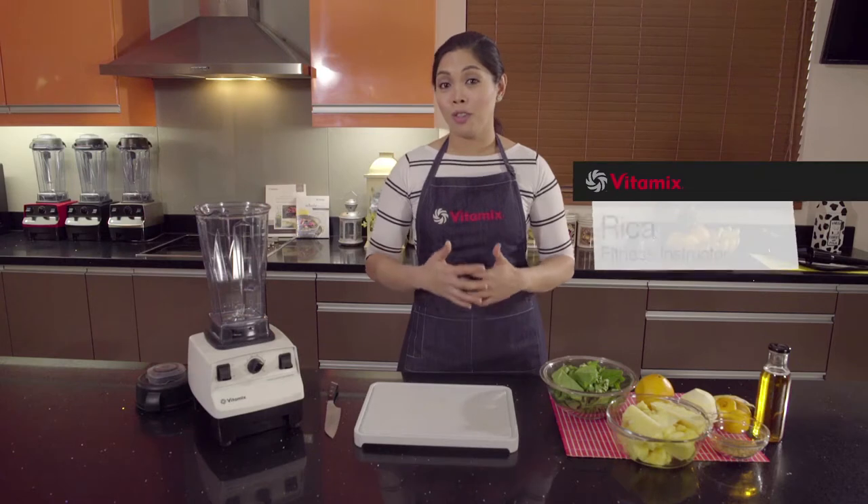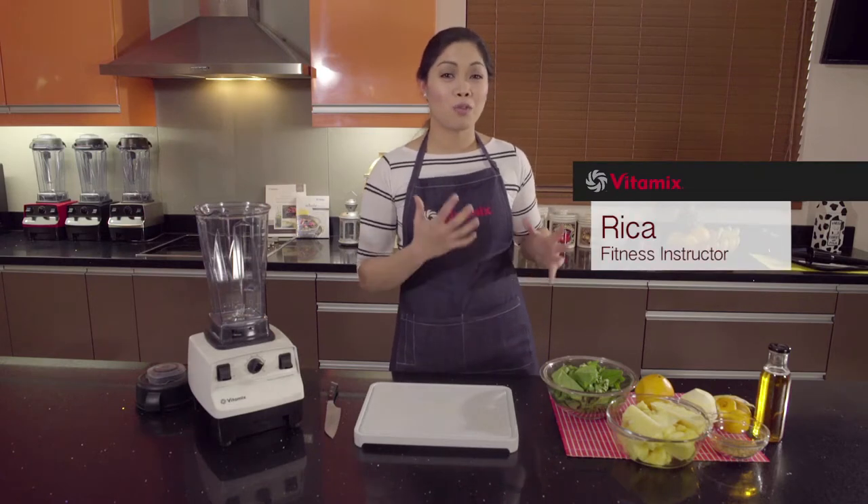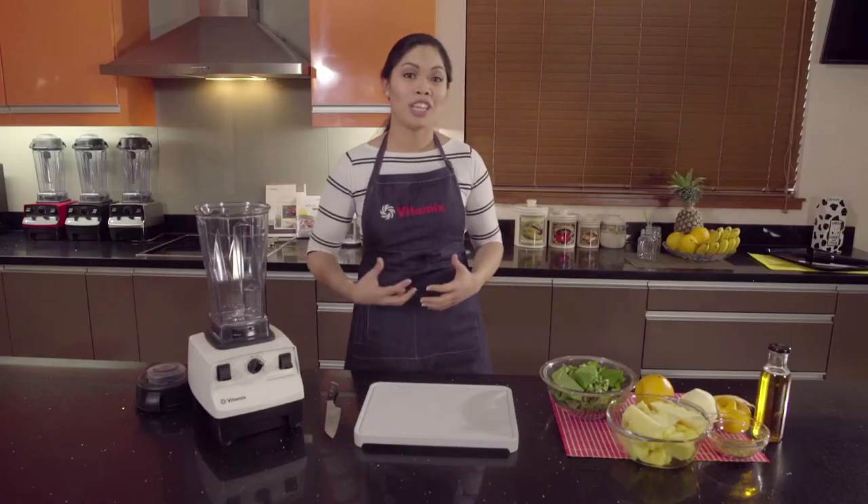The Green Smoothie is what I often call the beginner smoothie. It's because I put a lot more fruits than I do with the vegetables. But later on you can be more creative and actually put more vegetables in your smoothie once you get used to the taste.